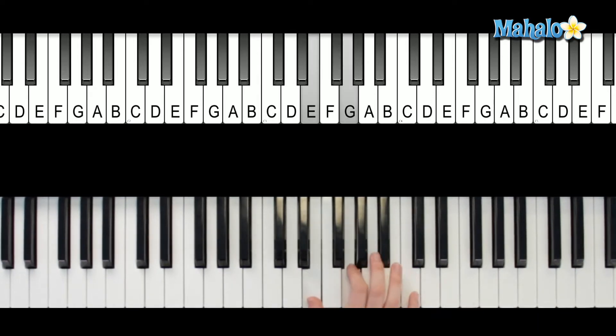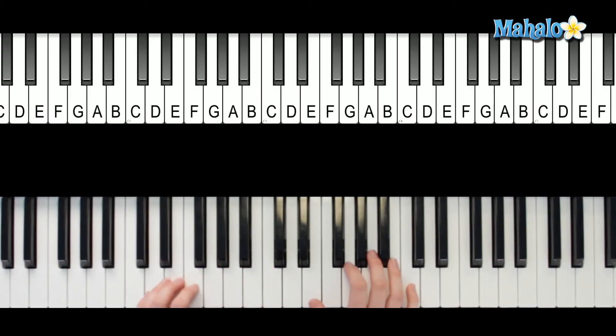Two, three, four — change. Hold it, and then you go back into the beginning of part one. So the left hand for part two is going to be here. You were finishing up playing this.